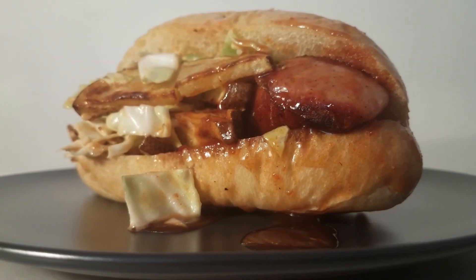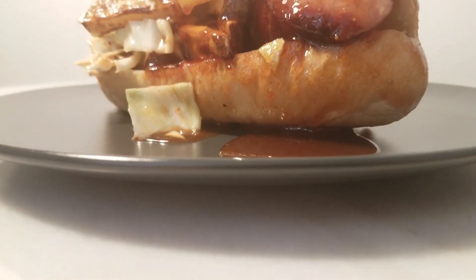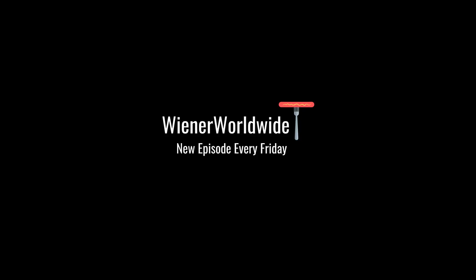Now let's plate this guy up. That's gonna do it for another episode of Wiener Worldwide. Today we made the Polish boy. If you enjoyed this video and you liked learning about the history of the Polish boy, please leave a like, subscribe, and comment any suggestions you have for future episodes. We have our social media in the description below. Thanks for all your support and until next time, enjoy! There are so many flavors and it's so good.